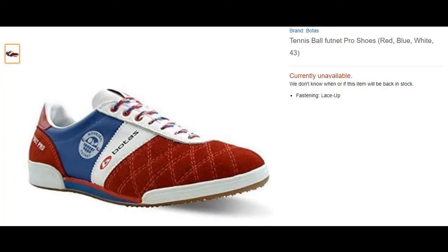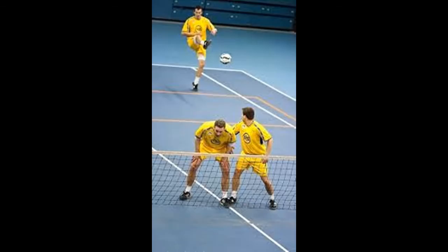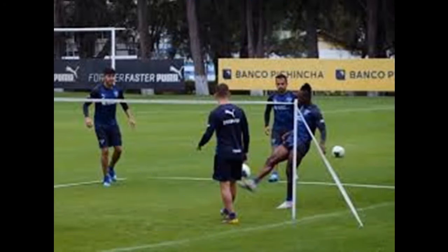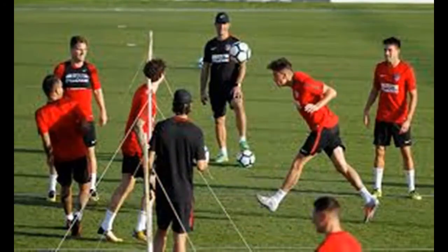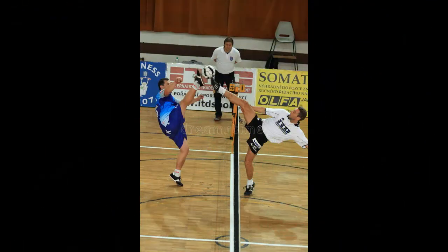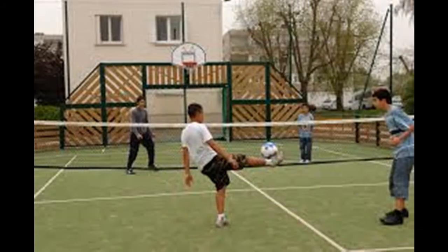And perhaps the most important thing to have to play this game is players, of course. The game can be played between two or more people, space permitting. I've played 1v1, with my most being 4v4, but I've heard of people playing with even more players on each side. Professional games are usually played as singles, doubles, or triples.